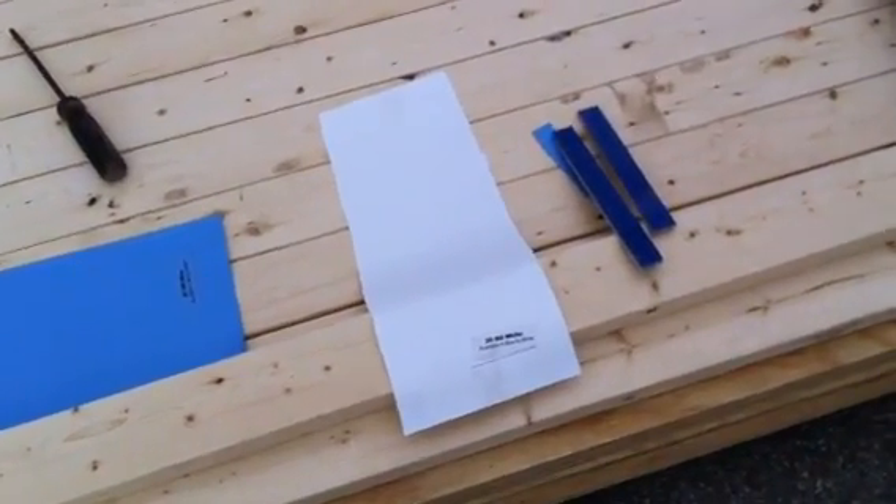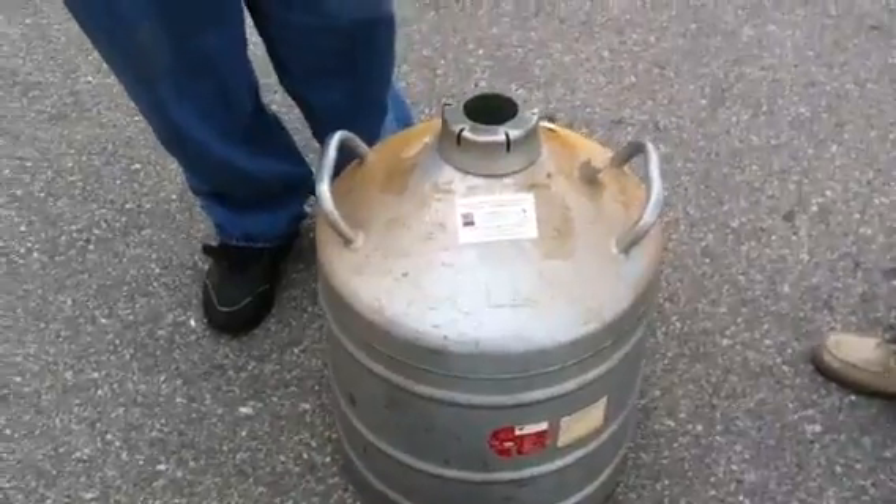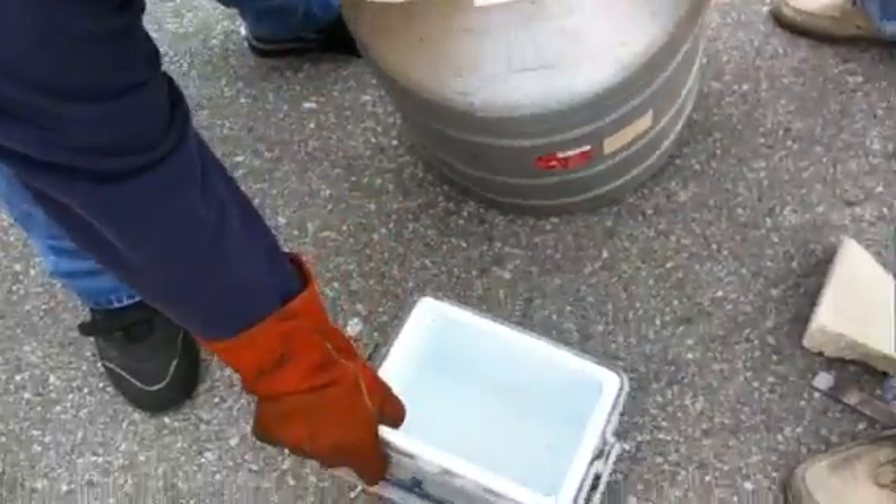So here we are, a cold test. We have a vinyl liner, a 20 mil white vinyl liner pool. We've got some San Juan fiberglass. We've got some liquid nitrogen. We're going to put the nitrogen inside of our cooler.